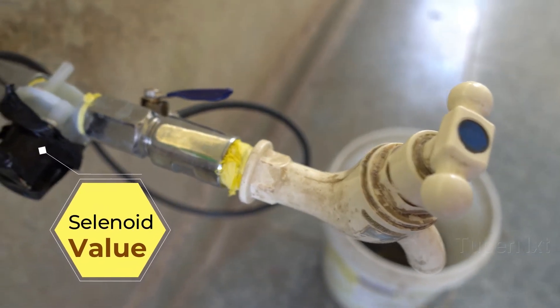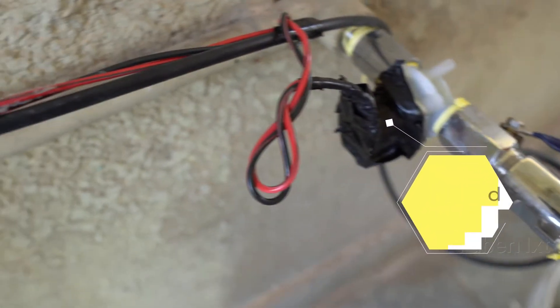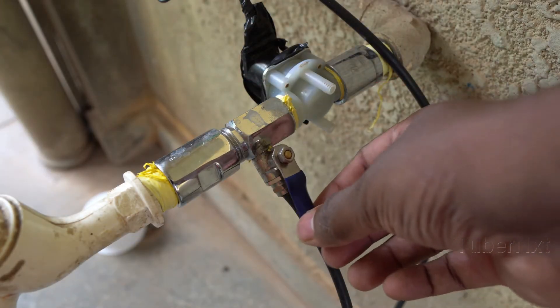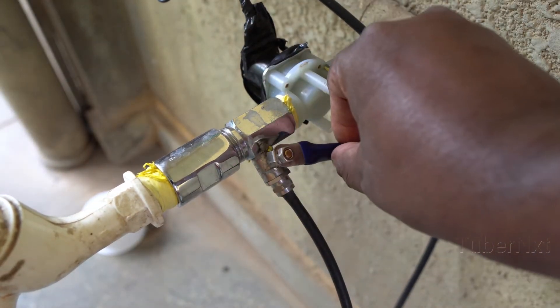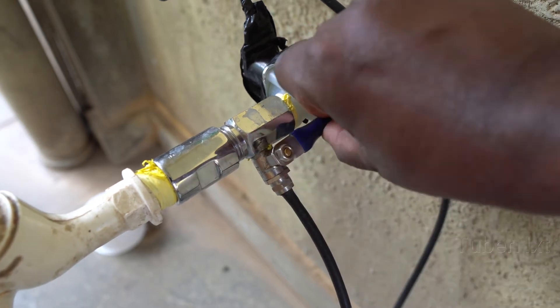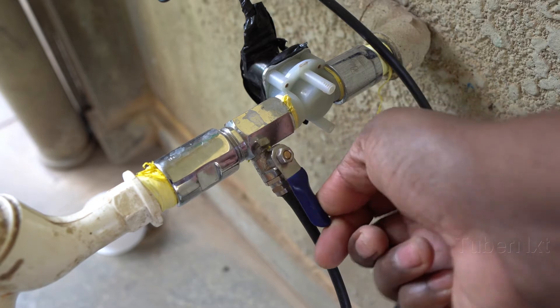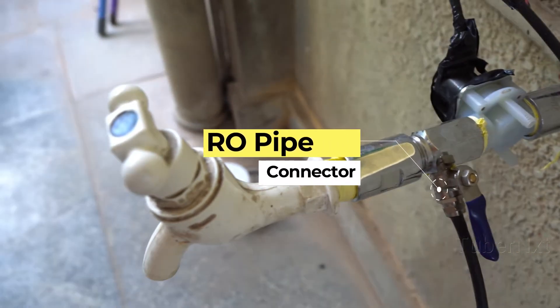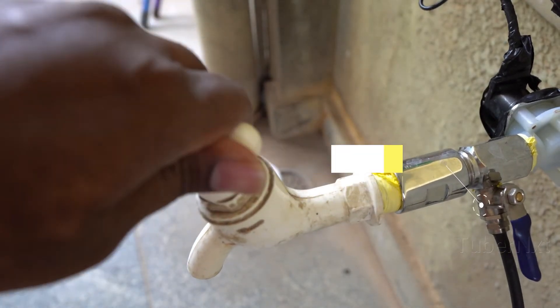This is the solenoid valve. This is the plumbing extensions. This is the wire. This is a regular RO water converter. It's a regular 1.5 inch pipe. This is the connection. This is the RO pipe.